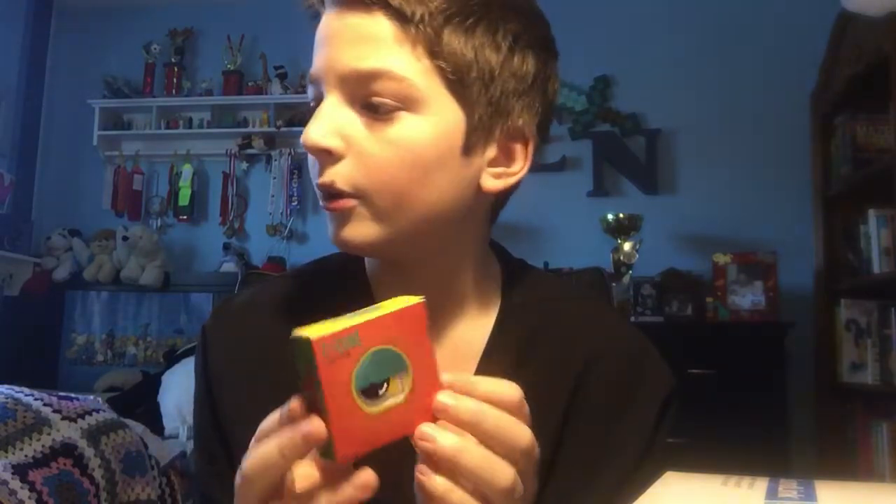Then we have this Z Cube 1x1x3. This is really cool because I actually had this as a birthday present back in January — it was a late birthday present — and it broke like 2 days later when I was being really stupid.